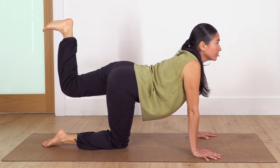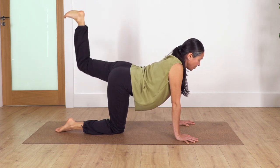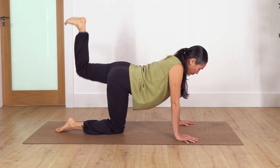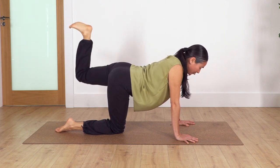Let's go other leg — ready, let's go. Ten, nine, eight, seven, six, five, four — keep your tummy in — two, one. Well done.